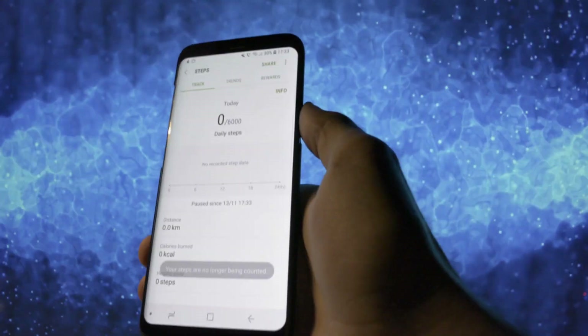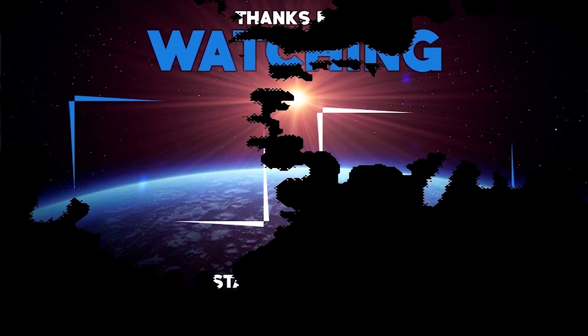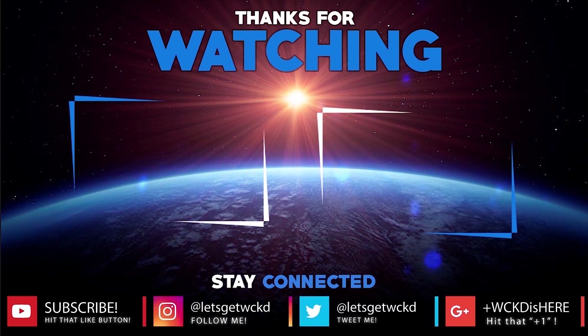Anyways, this was the review and installation tutorial for today. I hope you enjoyed it — don't forget to subscribe to my channel and activate the bell icon so that you'll be notified of all my uploads. I'm Wicked and you can find me on Twitter and Instagram at Let's Get Wicked and on Google Plus at WickedIsHere. If you like my video, don't forget to press that thumbs up button.